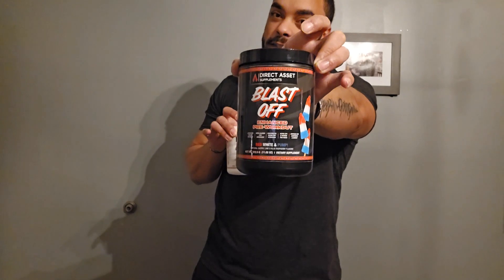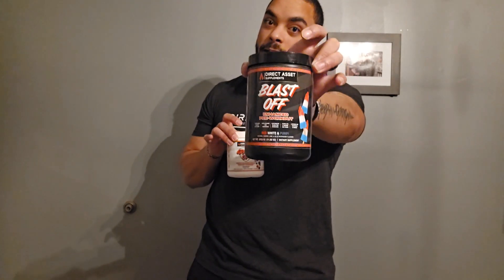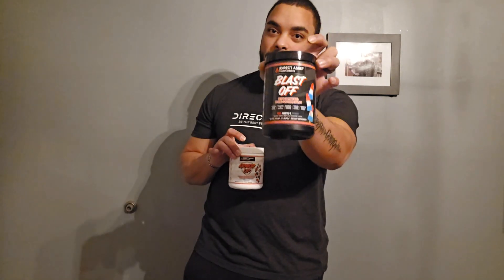This is our new pre-workout called Blast-Off, which is an enhanced pump — not your regular pre-workout, an enhanced pre-workout that gives you pump, focus, and an electrolyte hydration blend mixed in with the formula.